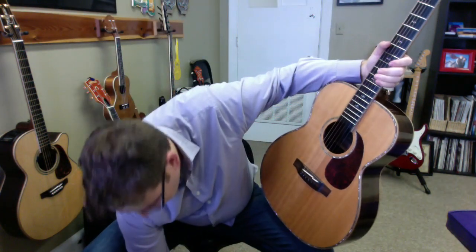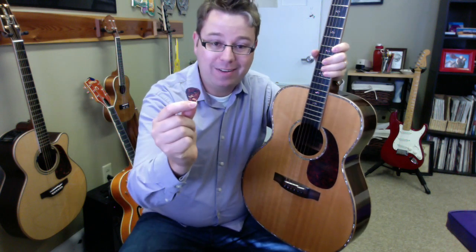Took one time! So that, my friends, is how you remove a pick from your guitar. Thanks for watching and have a great day.